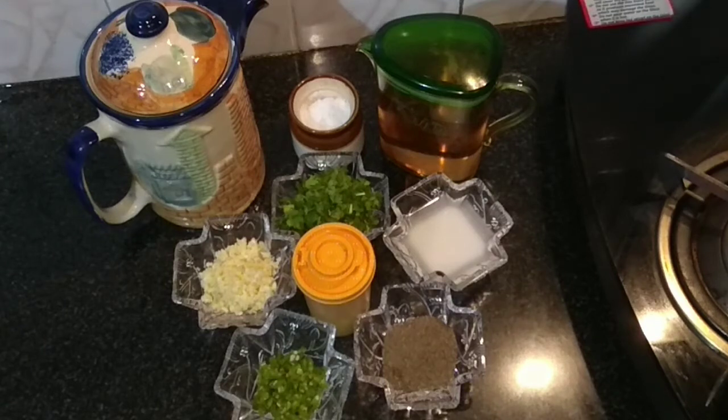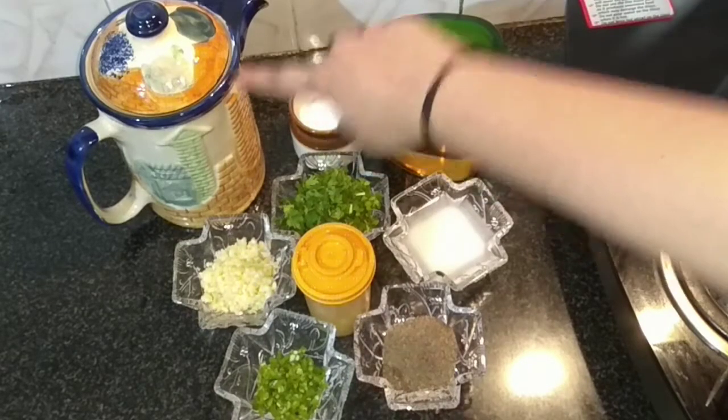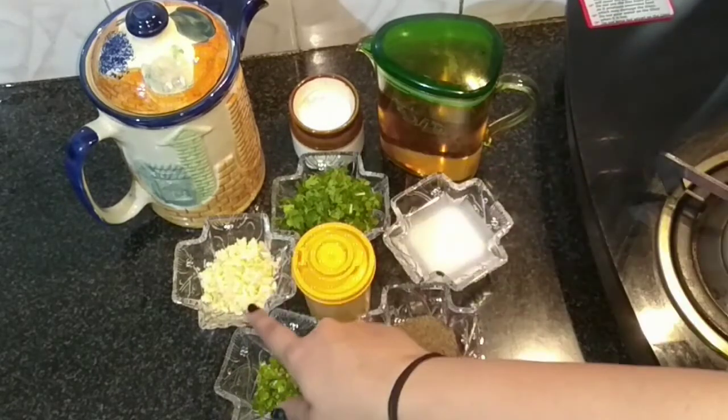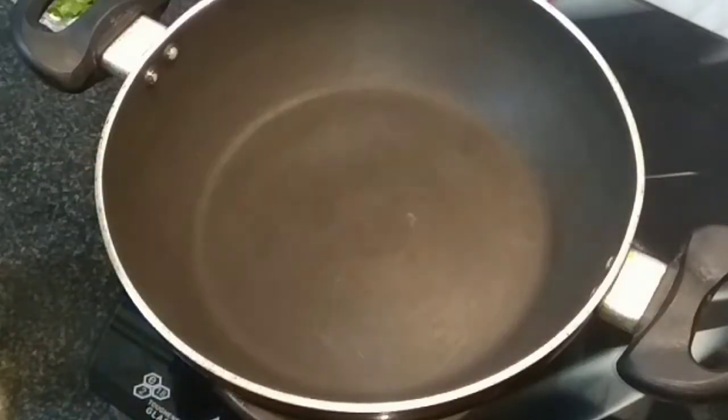Hello friends, welcome to the Joy of Cooking. This is Aishwarya Sinal Bivalkar. Today I am going to share with you lemon coriander soup. For that we require water, oil, salt, coriander leaves finely chopped, garlic finely chopped, green chillies, lemon juice, black pepper powder finely crushed, and cornstarch and water slurry.